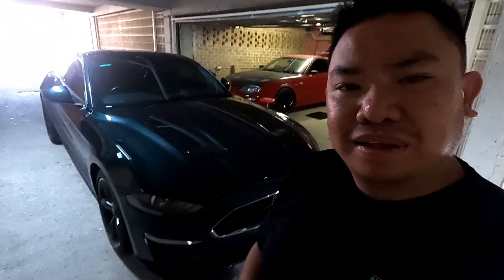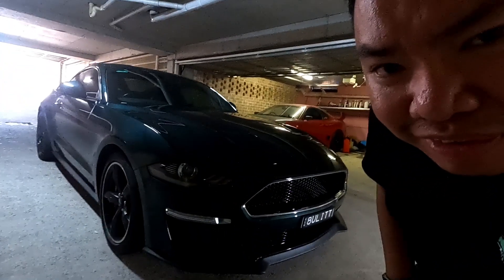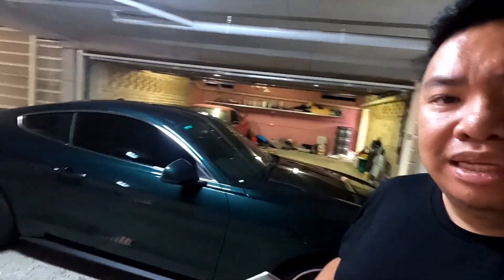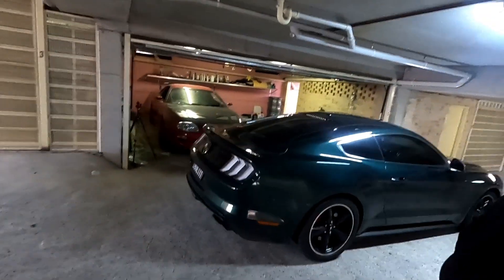The garage is empty - only the Supra is there. But I'm going to show you something. Basically, that's the new ride. This is my 2019 Bullet.